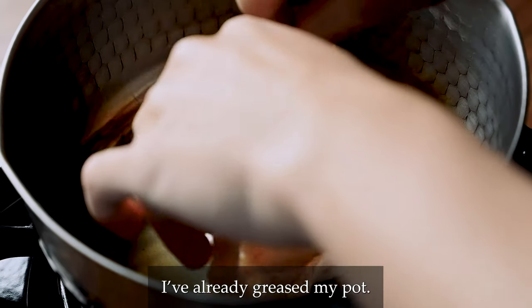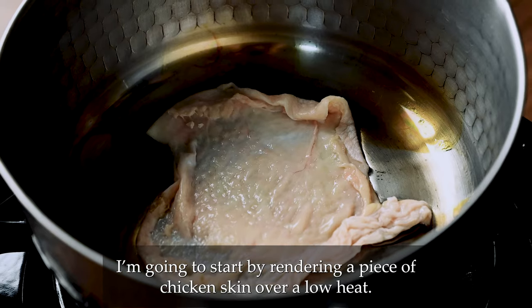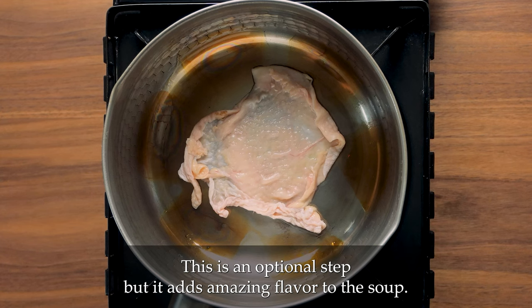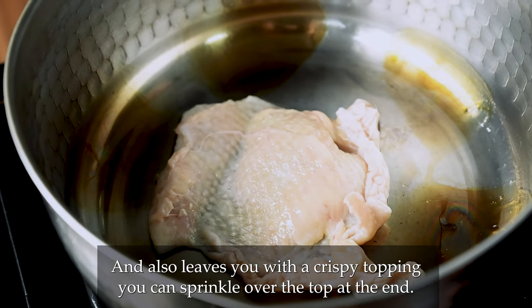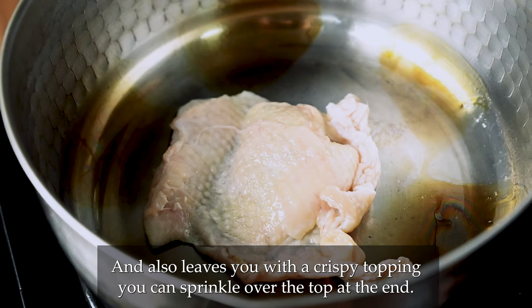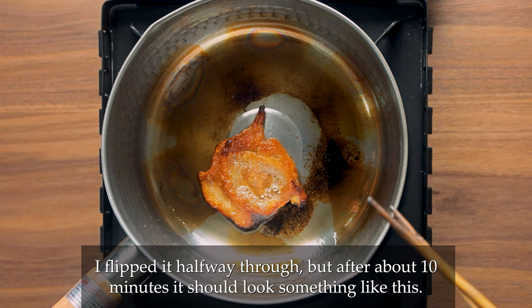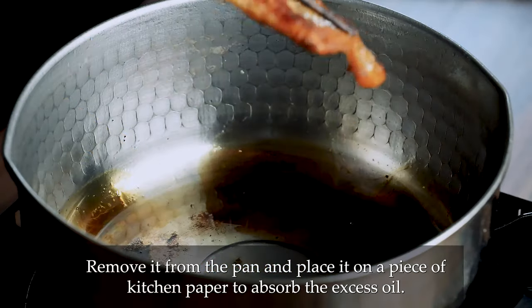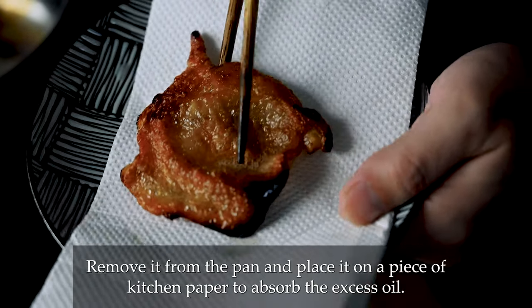I've already greased my pot and I'm going to start by rendering a piece of chicken skin over low heat. This is an optional step but it adds amazing flavour to the soup and also leaves you with a crispy topping you can sprinkle over the top at the end. I flipped it halfway through but after about 10 minutes it should look something like this. Remove it from the pan and place it on a piece of kitchen paper to absorb the excess oil.